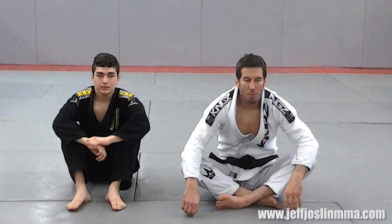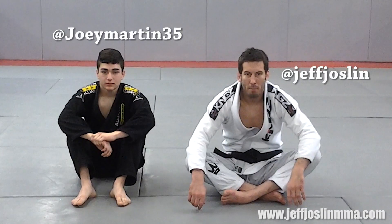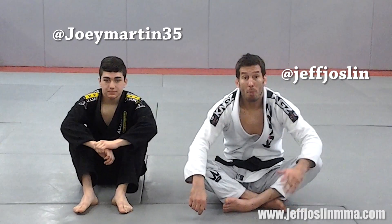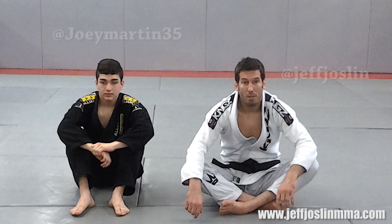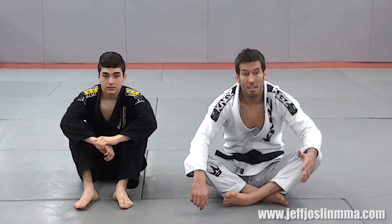Hey guys, Jeff Johnson here, Johnson Mixed Martial Arts. I just got back from the Alliance Brazilian Jiu-Jitsu World Championship camp with Joey. I got a lot of people breaking down techniques, but I didn't get a chance to break one down because we were so busy and tired. So I'm going to show you guys a technique now.